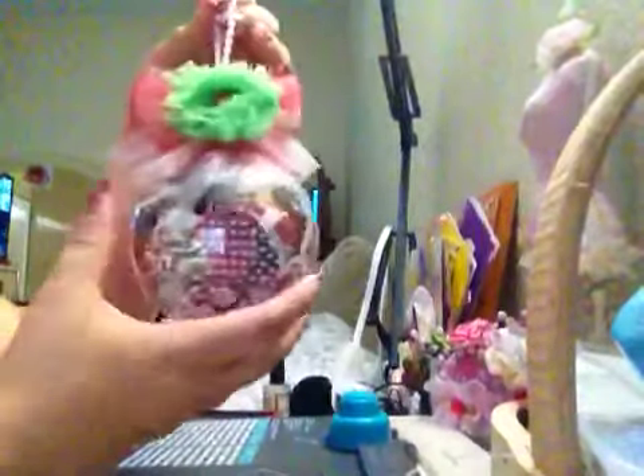Hi YouTube! I want to share with you guys the project that I made. I made my first Christmas ornament and I want to start. I made that ornament.